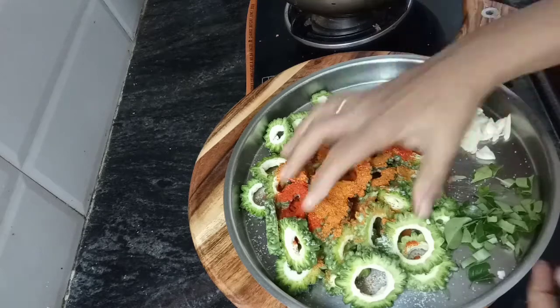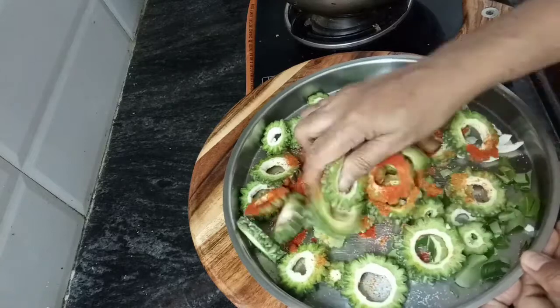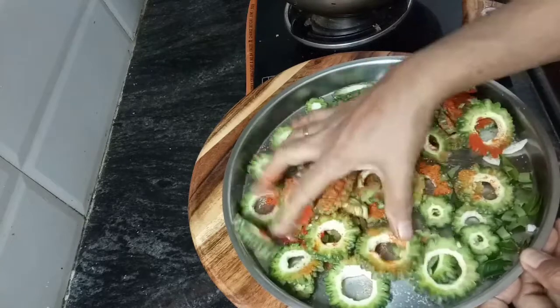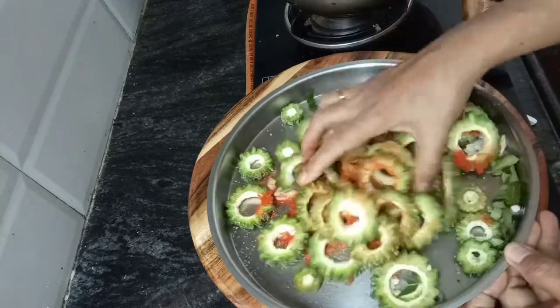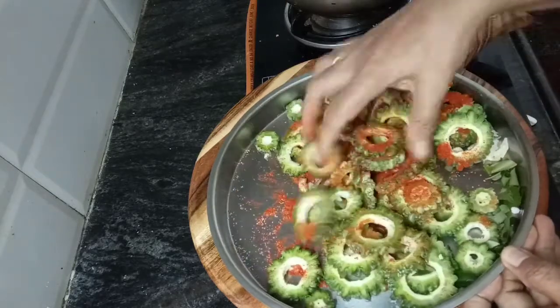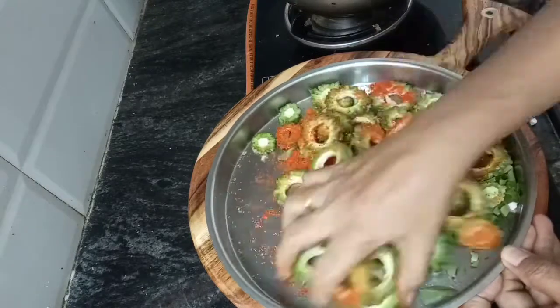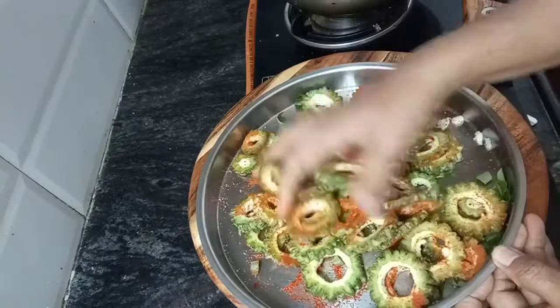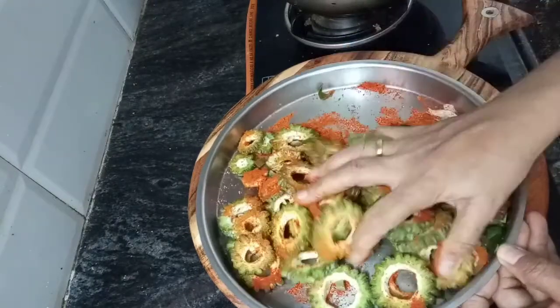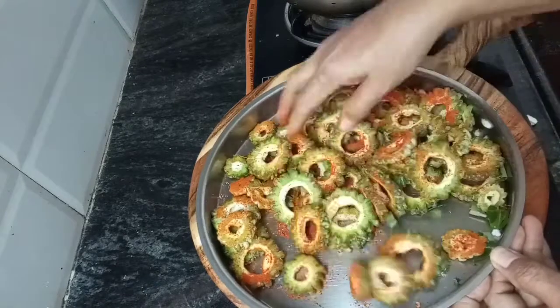Mix it in a bowl. Dip it in a bowl. I am going to make the sauce and make it a little dry.